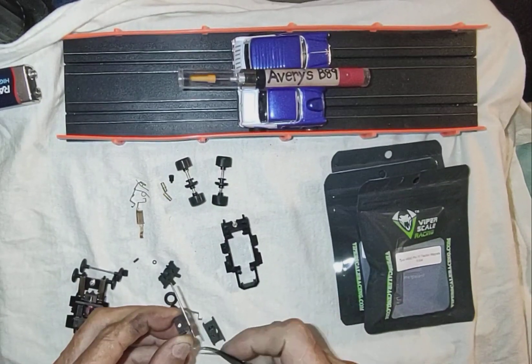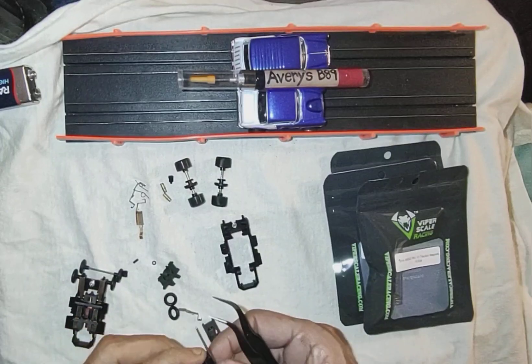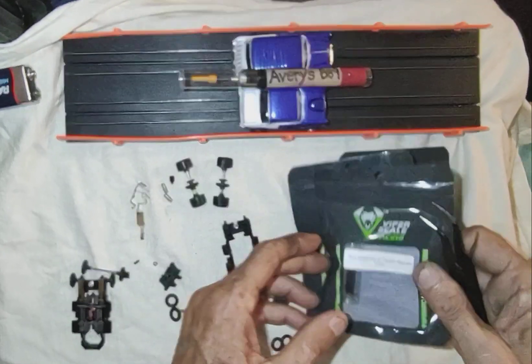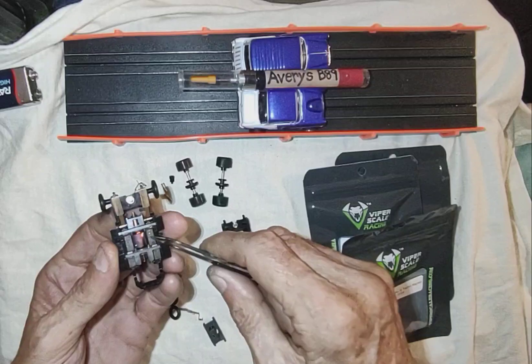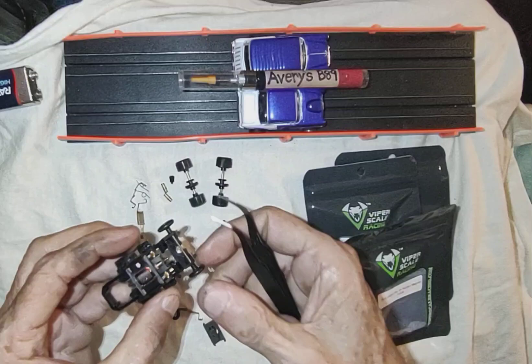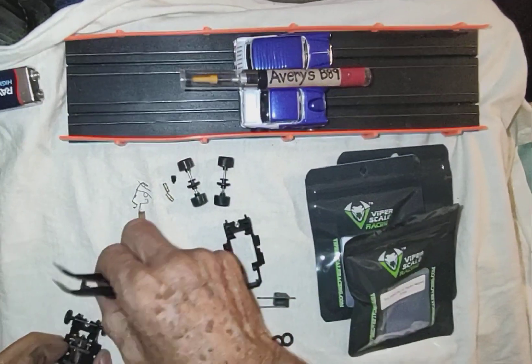So these are Pro 8 Tyco motor magnets. I've got my Pro 10 traction magnets here. This is already set up — Pro 8, Pro 10 traction on this. It's going to be a good build.